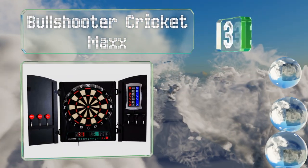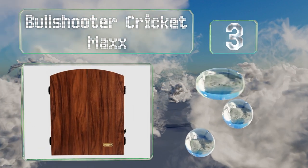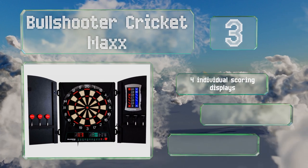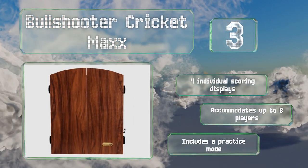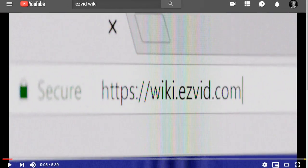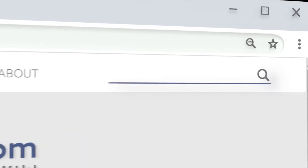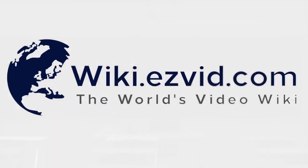Nearing the top of our list at number three, cabinet doors with a faux wood finish give the Bull Shooter Cricket Max an attractive appearance when not in use. It features 34 games with multiple variations each, as well as two sets of soft tip darts and built-in racks for storing them. It includes four individual scoring displays and a practice mode, and is suitable for up to eight players.